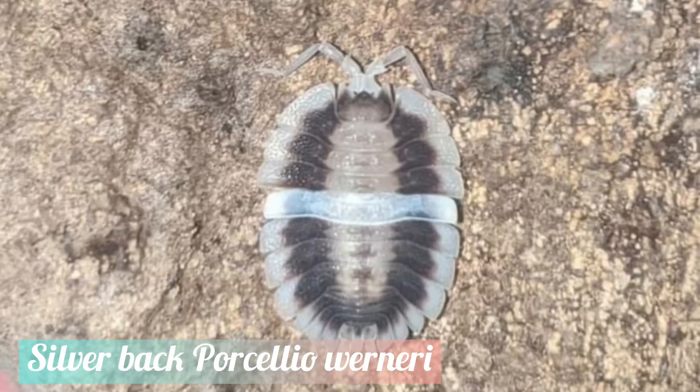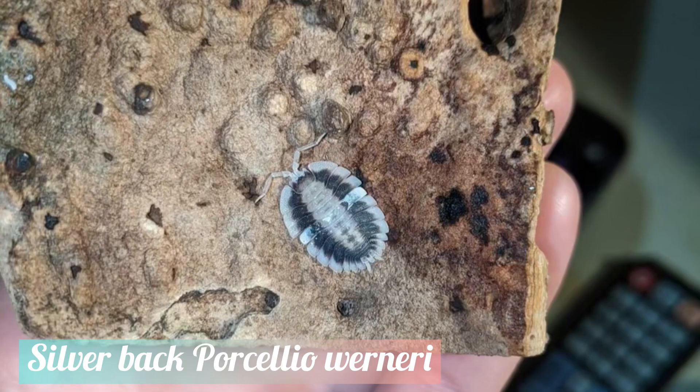Sometimes, only one small segment of the exuvium may get stuck. If this piece is not removed, any future molts will continuously get stuck in this location, resulting in the isopod eventually getting strangled to death.